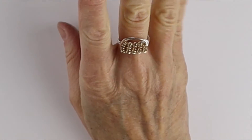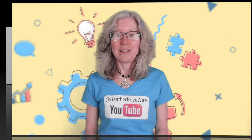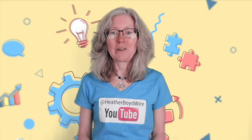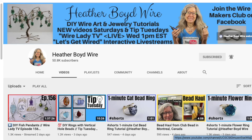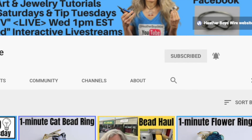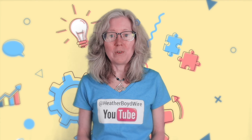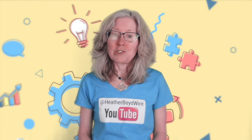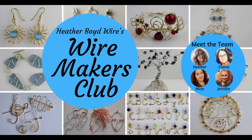Thanks so much for watching the video — give it a big thumbs up if you liked it! Be sure to subscribe to my channel for lots more wire art and jewelry making videos, and hit the notification bell to be notified when I go live and when I post new videos. If you'd like to share photos of your wire art and jewelry, be sure to join the Wire Makers Club on Facebook.